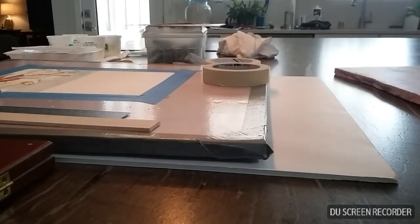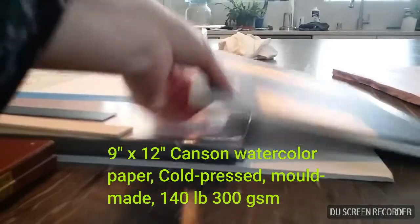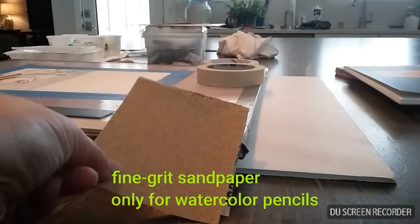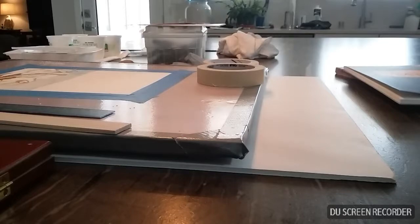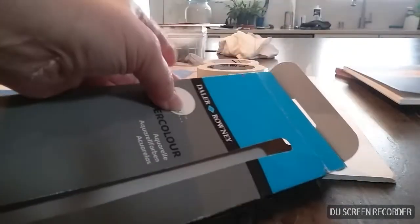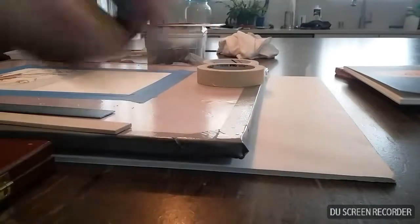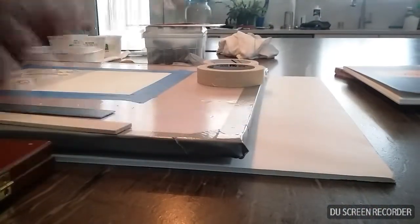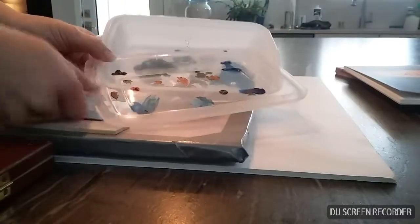You want a surface that is as level as possible. Here is the cold pressed paper. We are going to need some masking tape to mask out some parts, a piece of fine grit sandpaper for your watercolor pencils. You really don't need a whole set of watercolor paint — this is dollar store quality. I also have some older paints and some gouache.